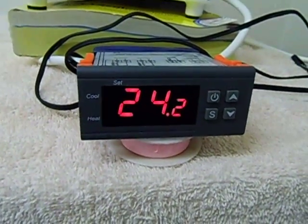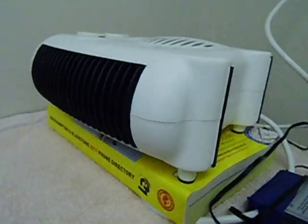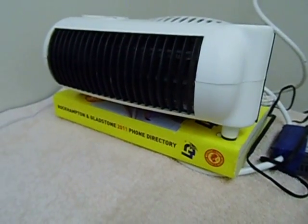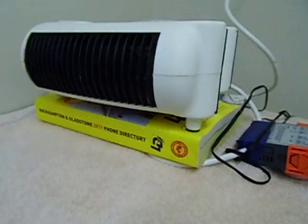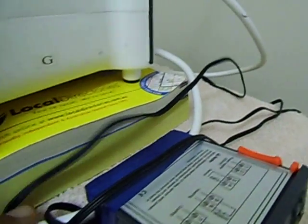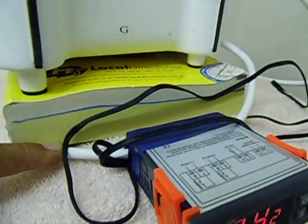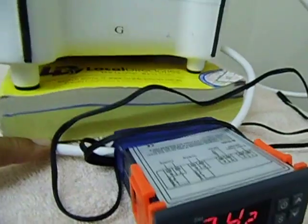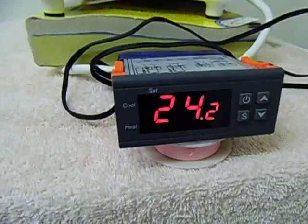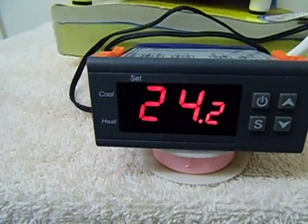I've got it currently hooked up on a 240 volt fan heater. It's just a fan and it's got a built-in heater. It's for heating or cooling. This unit is just hooked up in line with a power cable that runs into the actual heater. The unit works on 220 volts — I've purchased it on eBay. You can use it for cooling as well.